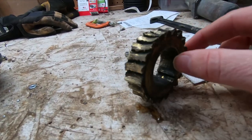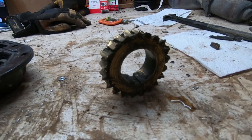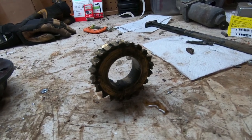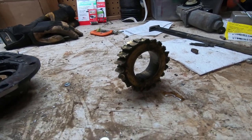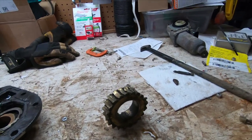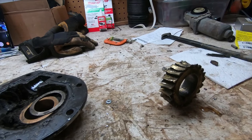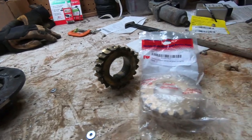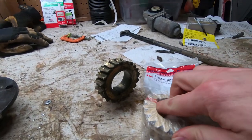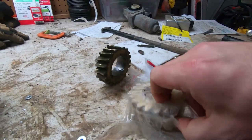That gear should actually have teeth all the way around. What happened was in our wonderful Minnesota snow-ice mix, combined with a freshly made pad for our future shop — just a parking lot right now — we ran into a bunch of gravel and just plugged everything up and destroyed it. So we went to good old Amazon and found a replacement gear. They are brass, so for better or worse that is the point of failure versus destroying everything else.